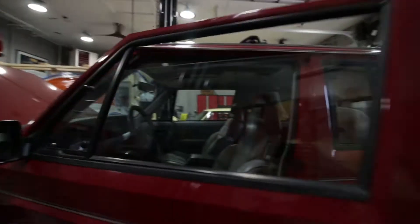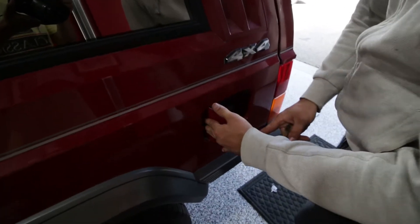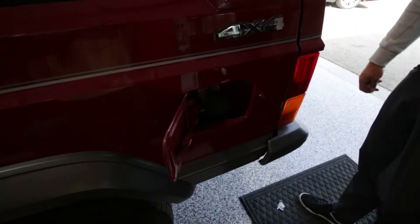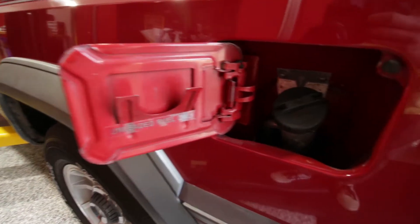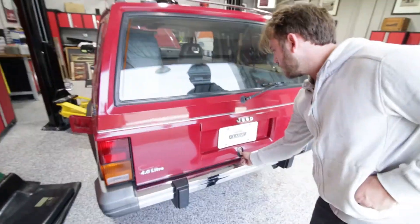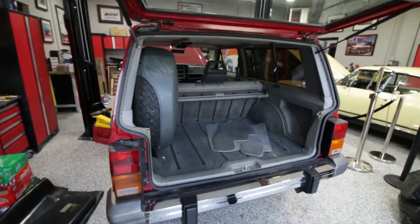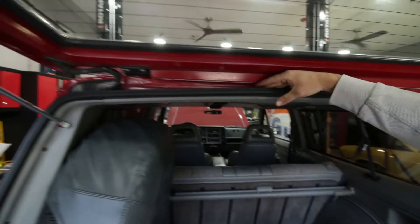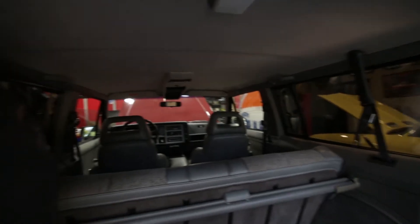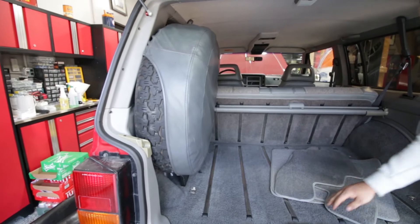Clean, no rot, still has the original unleaded sticker on it. Come on back to the boot. No rot, no rust, anything anywhere. No water trapped, everything's doing its job. Very, very clean. The headliner barely has even a mark on it anywhere. The spare tire looks great. Everything in here looks awesome.